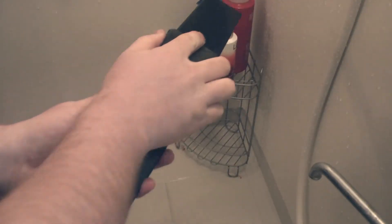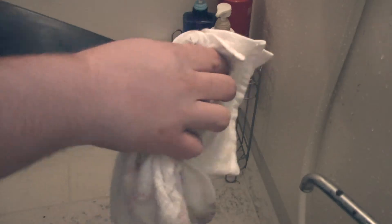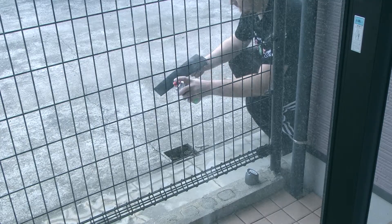I sanded it down. After I sanded it down, I primered it, and then I painted it and cleared it. You can see how much better it looks than the original one.